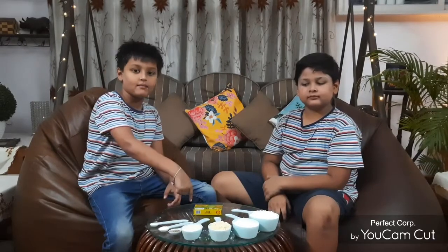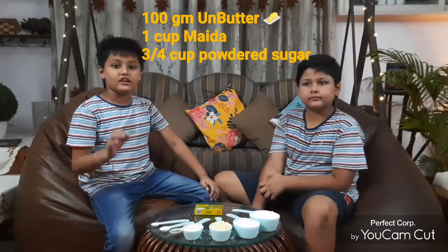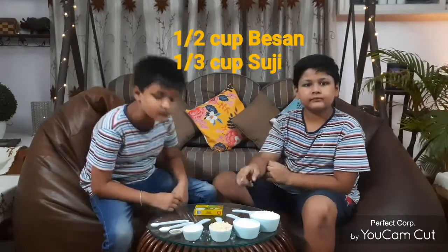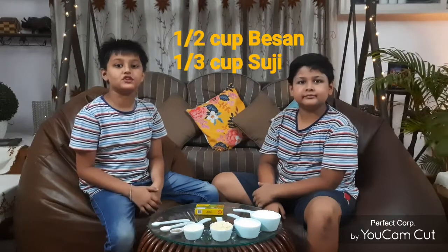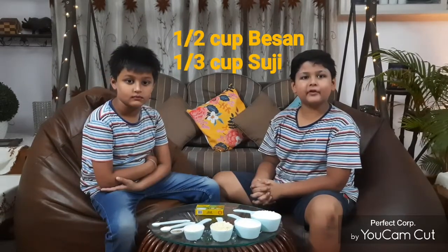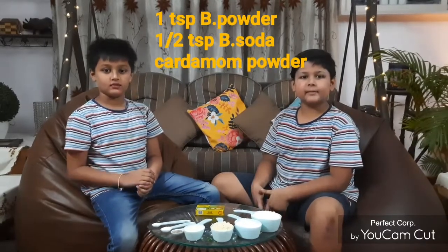1 cup of butter, 3/4 cup of powdered sugar, 1/2 cup of basil, 1/3 cup of sushi, 1 teaspoon of baking powder, 1 teaspoon of baking soda. And for flavor, cardamom powder.